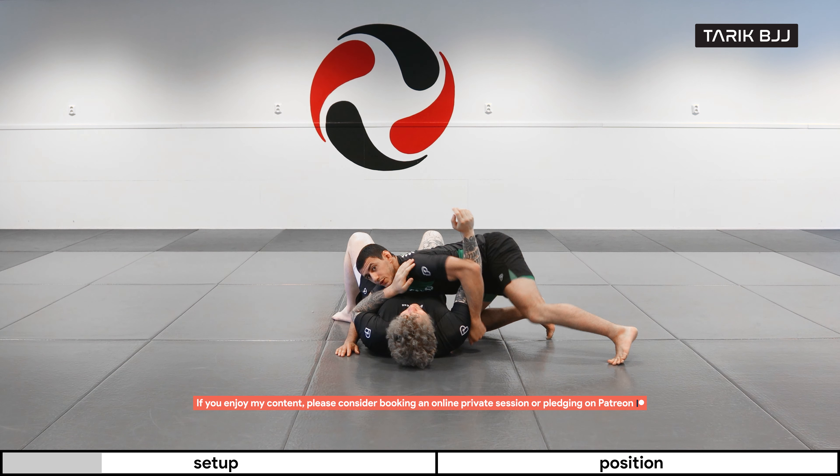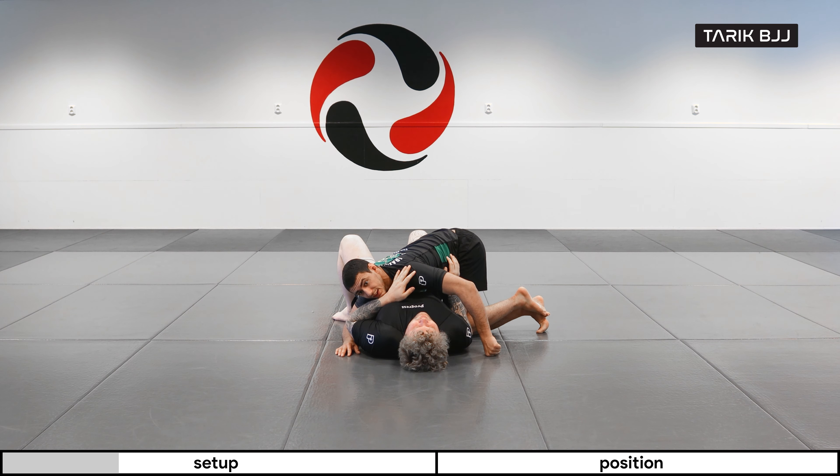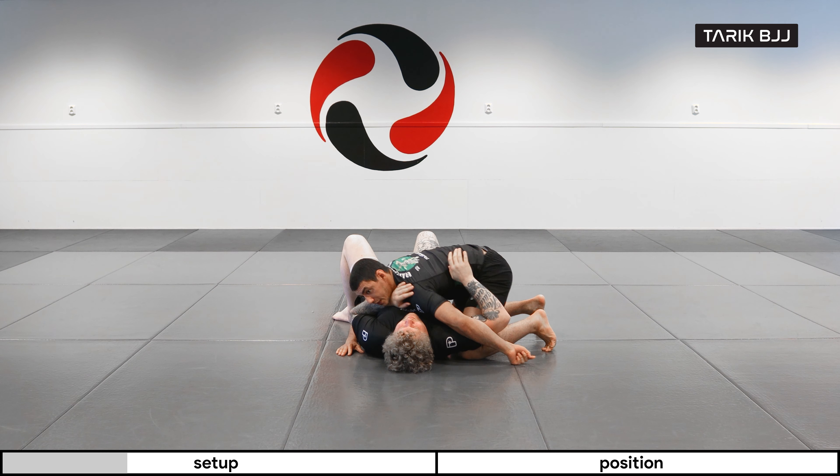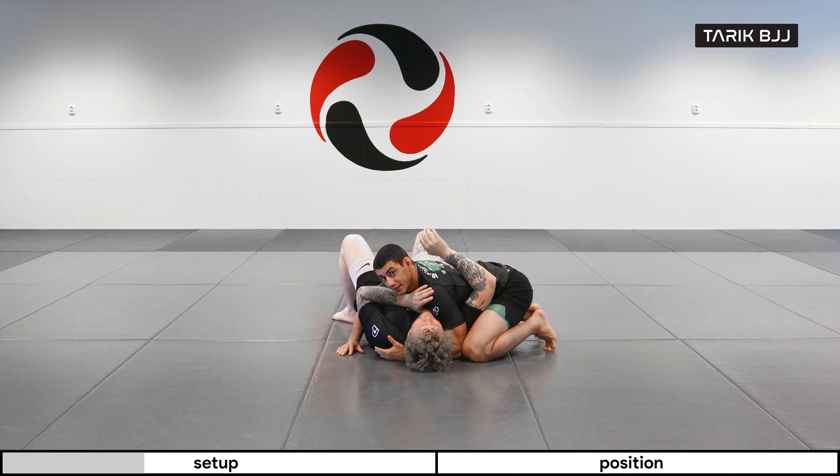The way you do this — if you just want a simple way to do it — you're gonna bring your knee nice and tight to his ribs and then pry open his elbow. And once you have it open here, you're connecting your knee and the elbow. So now if he tries to bring that arm back, it's tight.